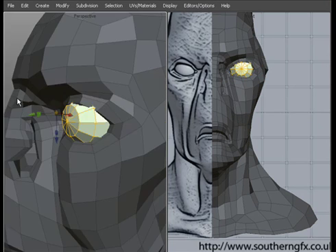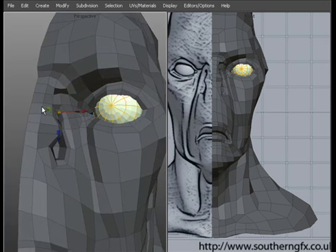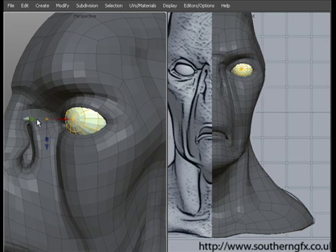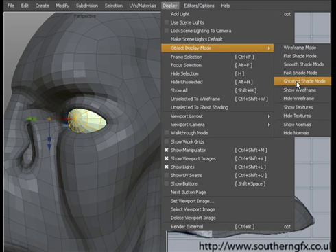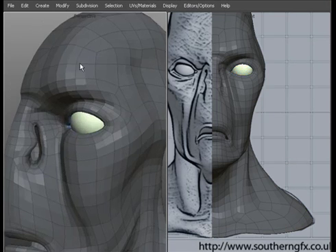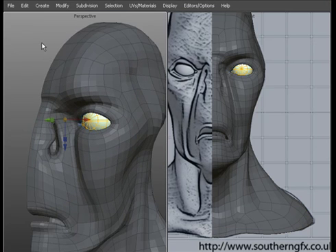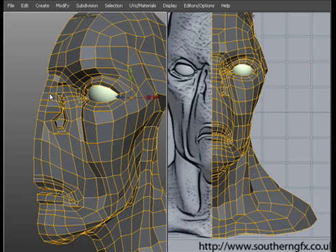Let's put the eye back. Make sure I've got the eye in the right place. Set the eye to smooth shade. I'm going to do some final detail around the eye in a moment anyway, so back to the head itself.